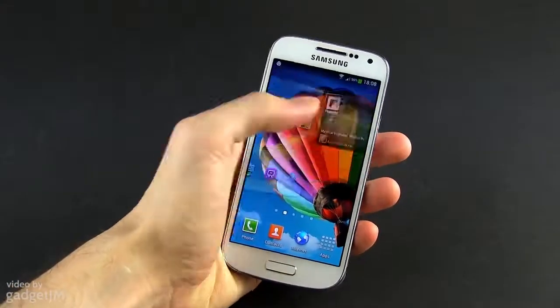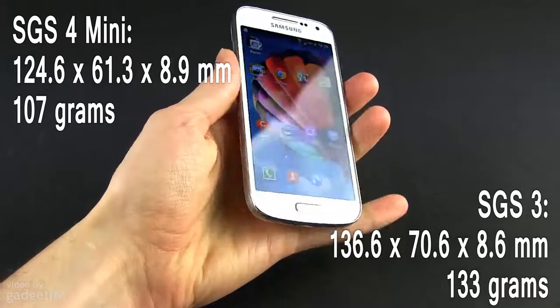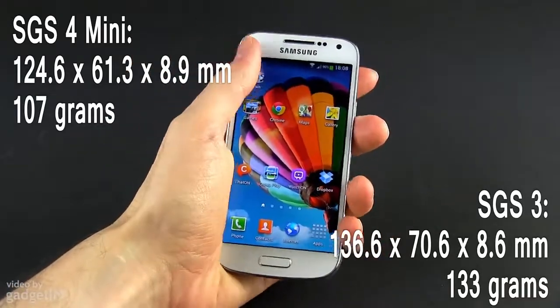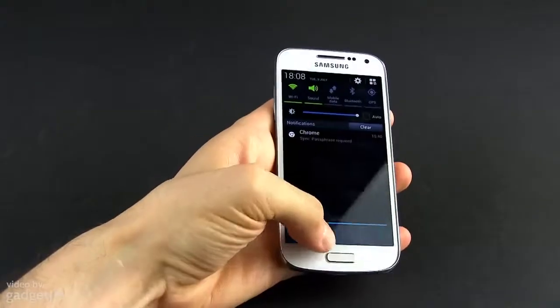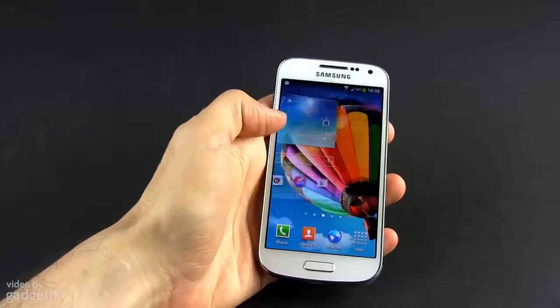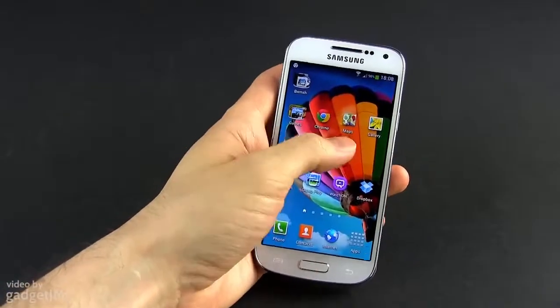First let's have a quick look at the two. The S4 Mini is the more compact and lighter device, and because of that it sits better in hand and feels overall more comfortable to use. If you're fine with using a larger device with a larger screen, that might not matter much to you. But if you'd rather have a smaller and more practical handset, then the S4 Mini should be your first choice.